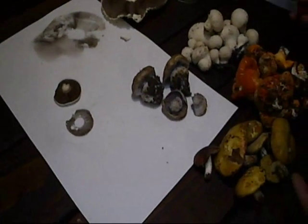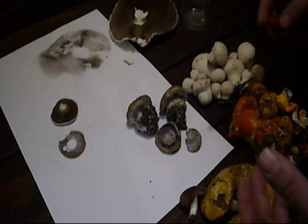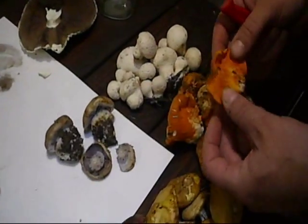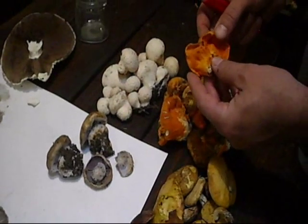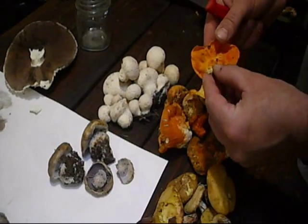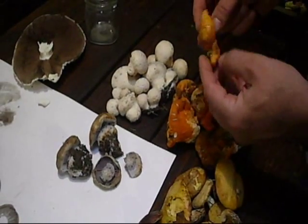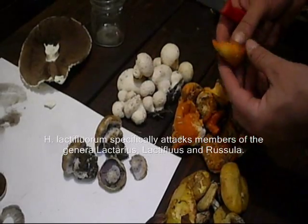I want to talk about mushrooms today — we went out and picked some and I want to talk about how you can identify different mushrooms when you're getting started. The lobster mushrooms are the easiest to start with because they're quite undeniable. They are lactarius mushrooms that have been parasitized by Hypomyces lactifluorum, and they're very difficult to confuse with anything else — they're quite unique looking.